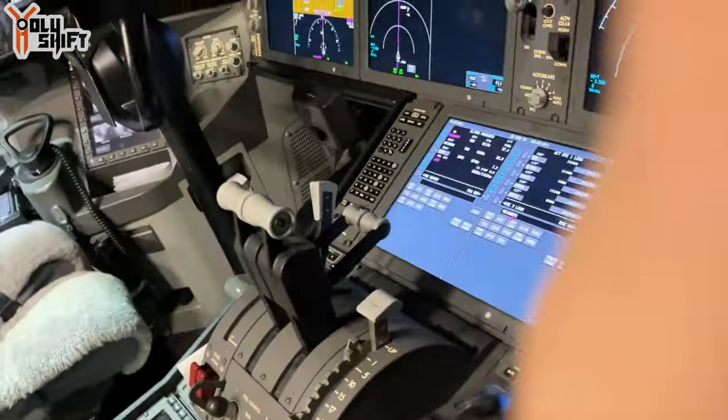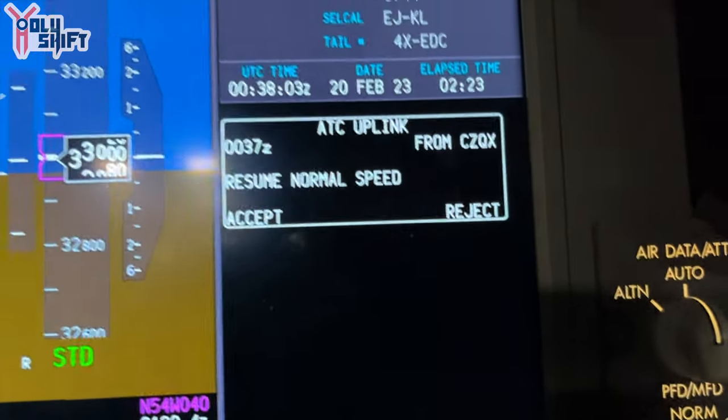We're heading eastbound. I was just called by the controller through something called a selcal, calling me to get our oceanic clearance — what speed and what height we need to cross the ocean. Because there's no true radar coverage over there, we have to maintain a specific speed and specific flight level. Let me get back to call. This is the message he told us.